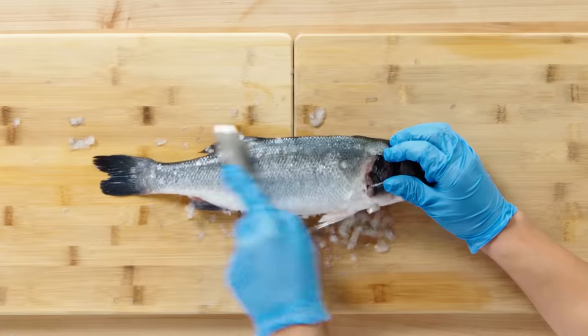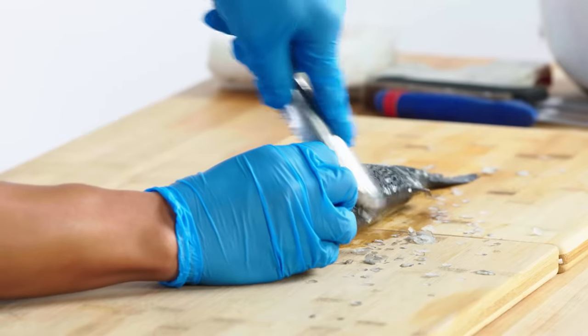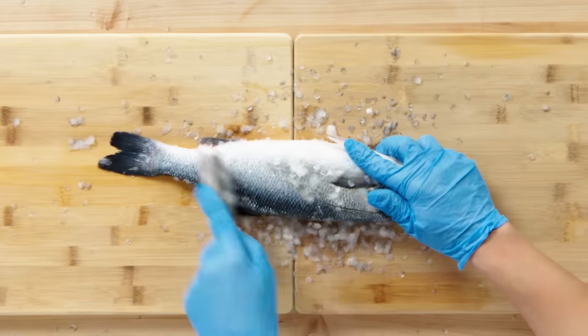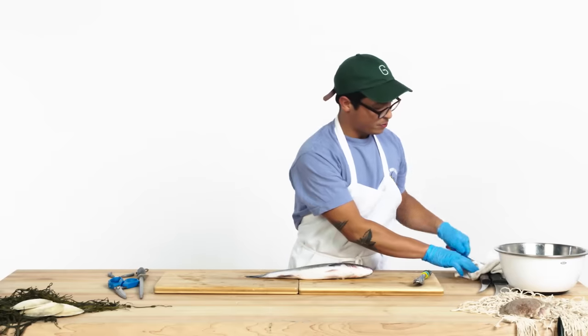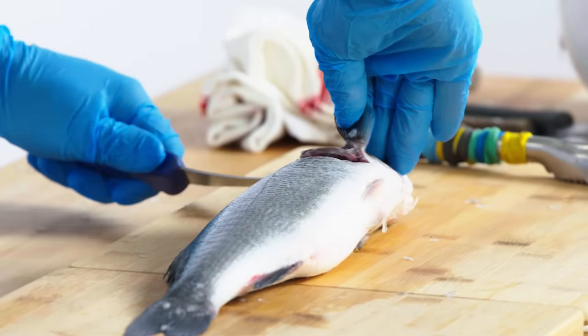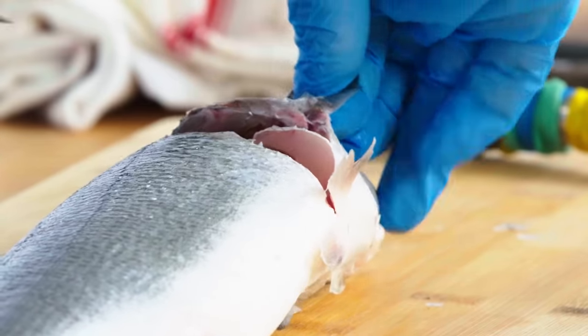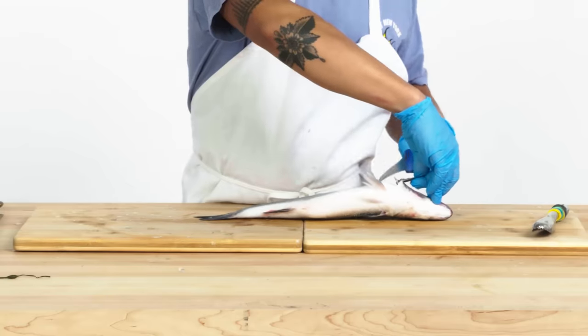Another great way to scale a fish, if you're doing this in your house and you don't want to get scales everywhere, is to fill your sink with water and scale the fish underwater. Bronzino's a pretty buttery fish to fillet, in that the meat kind of just wants to come off the bone. So when you're coming through the collar here, you really want to be gentle and only use the very tip of your knife.